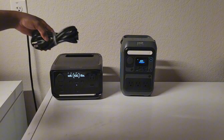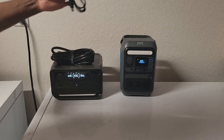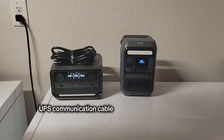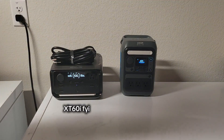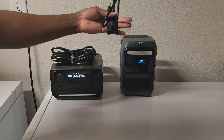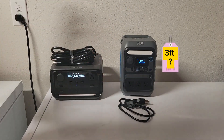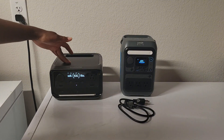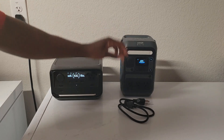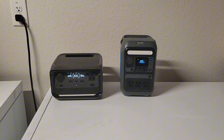The EcoFlow comes with an AC charger, what I think is a communication cable, and also a car circuit charger. The Anka only comes with an AC cable and that's about it. This one was $210 and this one is selling right now at $190, so let's see if the EcoFlow is worth the $20 premium.